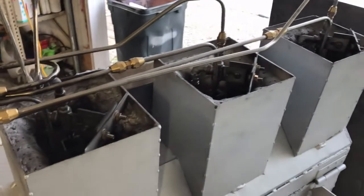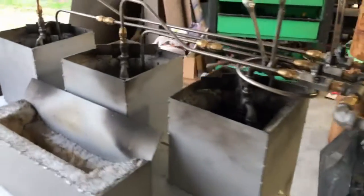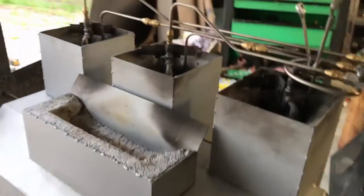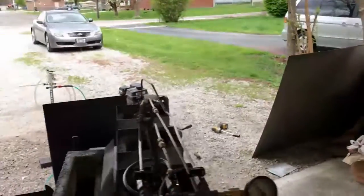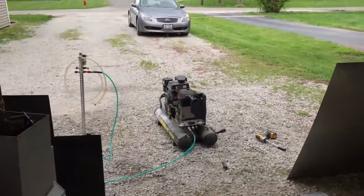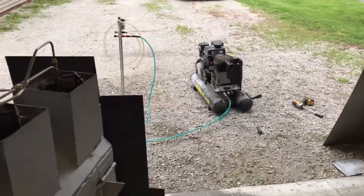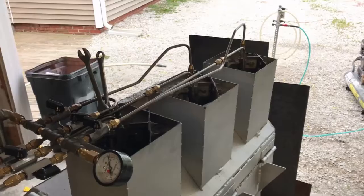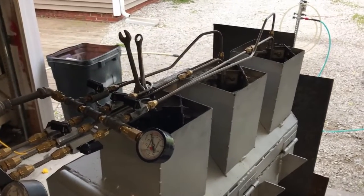I'm doing this to try to get some more air into this foundry — we've got three burners and this thing is hungry for air. It did okay with just the way it was, but I want to try to get this thing up to 2600 degrees, maybe even 2800 to melt actual steel.